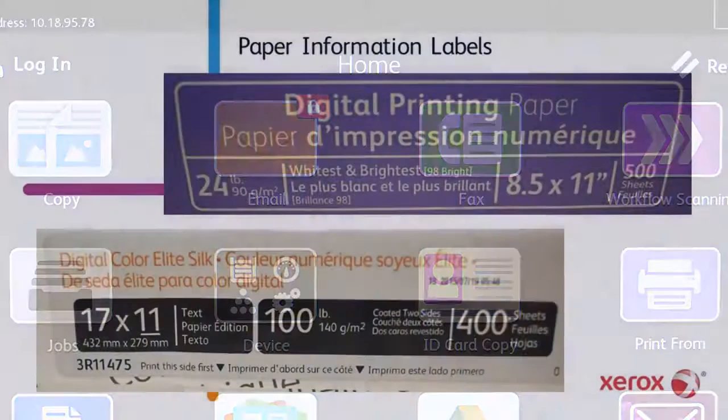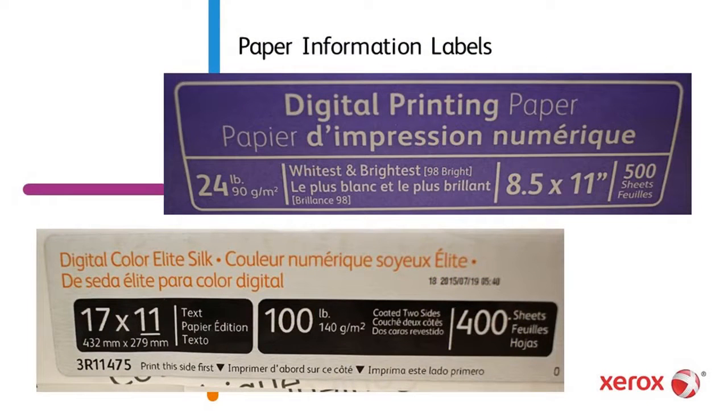The information needed to make the proper selections for the size, type and color is located on a label attached to the end of the paper's packaging.